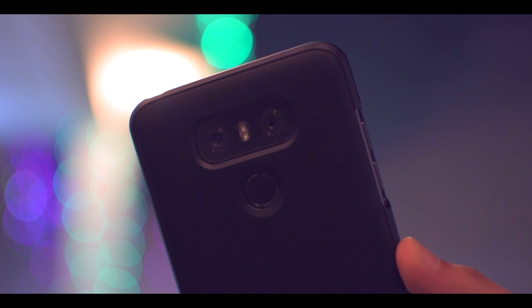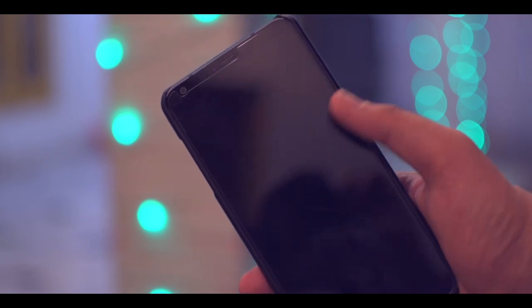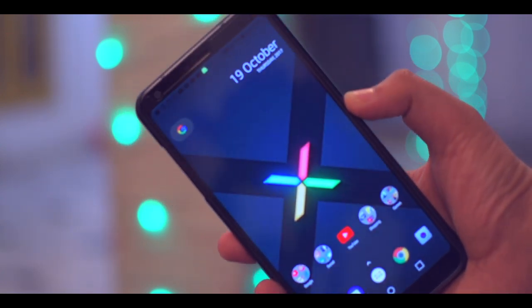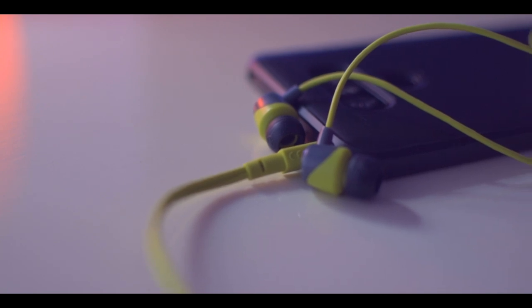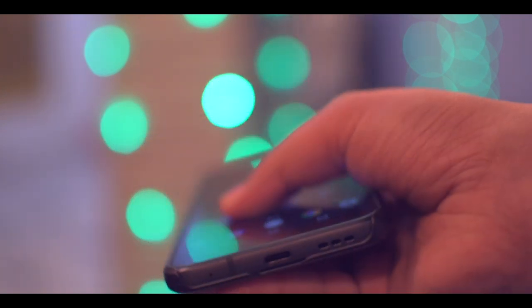Hey, what's up YouTube, it's Neeraj from Tech Unbox and welcome to another video. If you've subscribed to my channel, you might know that I did an unboxing video of an LG G6 two months back. I've been using that device as one of my primary smartphones, and after using this phone for a while, there are a lot of things that I love about it. In this video I'm going to share the six things that I love about this device. If you're new here, please consider subscribing to our channel — let's get started.